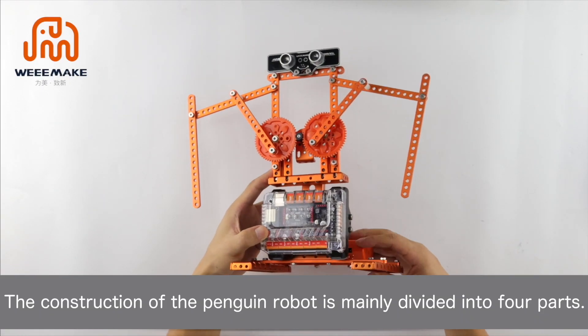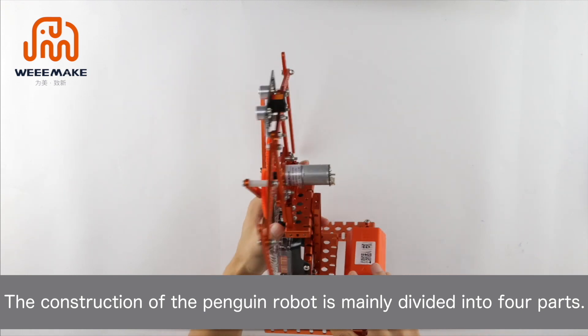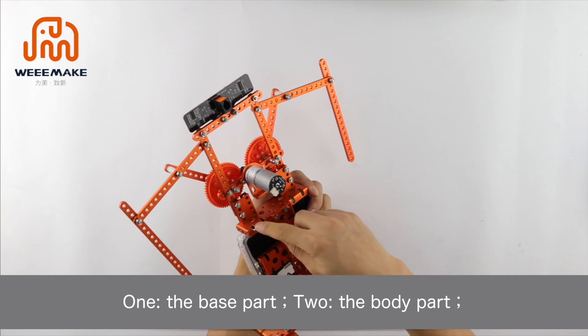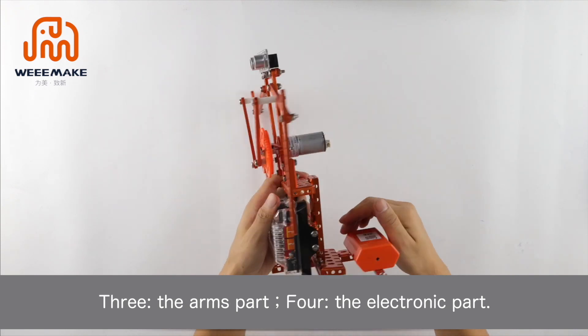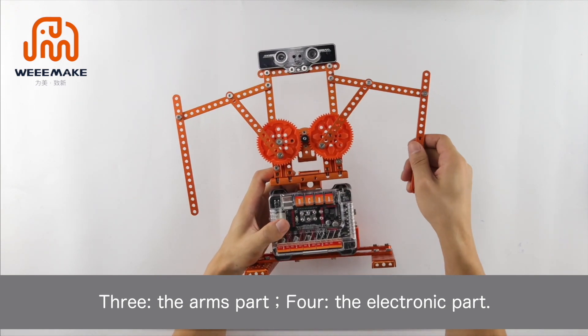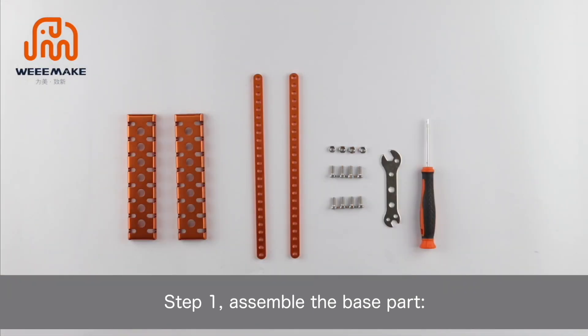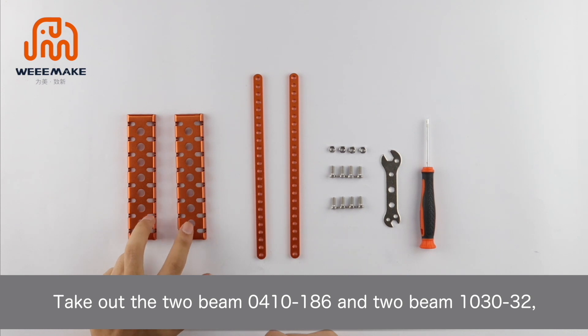The construction of the penguin robot is mainly divided into four parts: 1) the base part, 2) the body part, 3) the arms part, and 4) the electronic part.